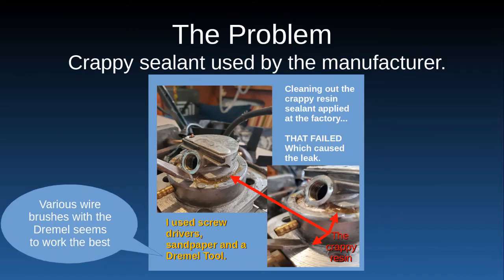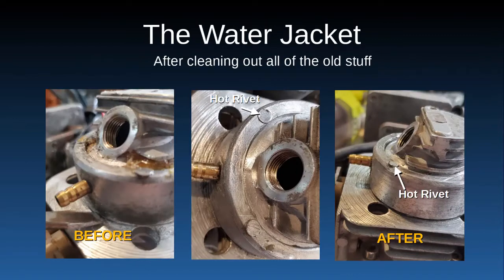I tried to figure out how to fix this because the sealant had failed. You just have to use a lot of elbow grease — screwdrivers, chisels, anything you can get to chip this stuff off. But I found the best tool for sure is a Dremel with a flexible extension arm, using various wire brushes, and that seemed to work well getting that stuff out.